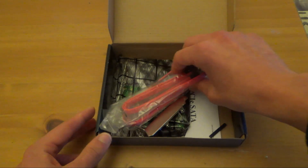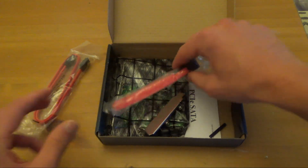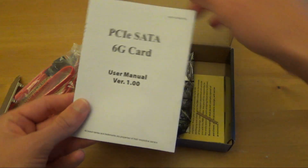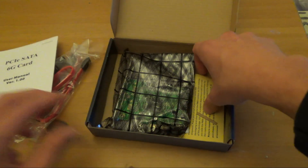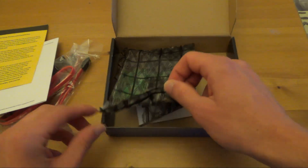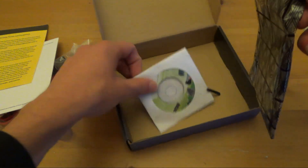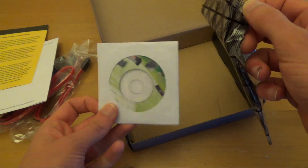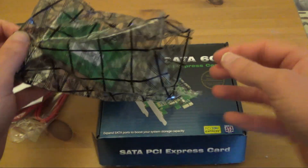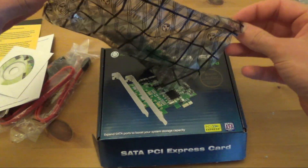Inside we get a couple of SATA cables, very nice, a low profile bracket, a user manual, warranty information, and a small CD probably containing the drivers. And there's the anti-static bag.